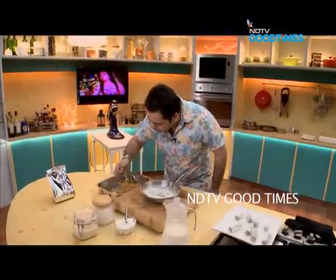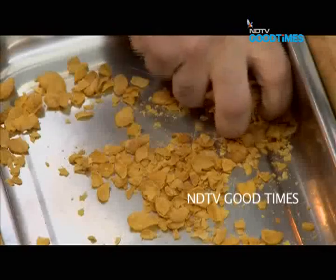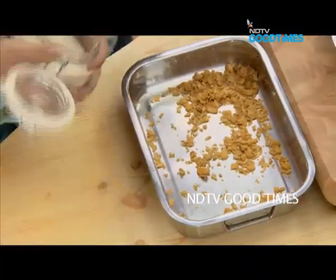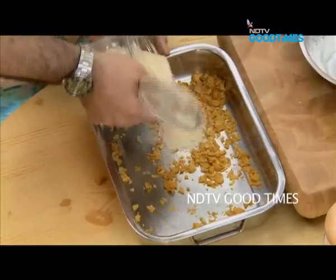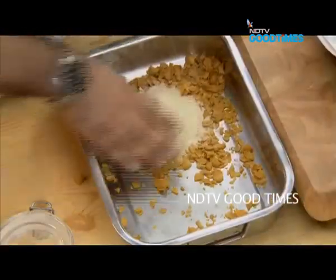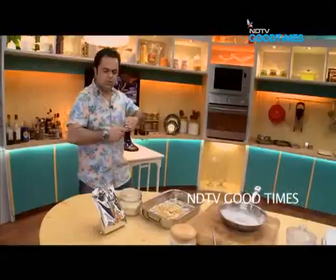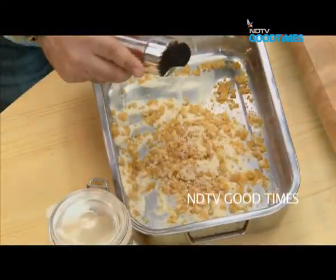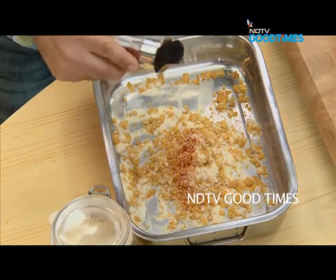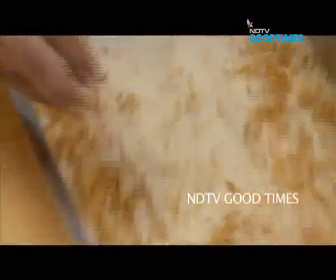I'm just going to lightly crush the cornflakes and add some breadcrumbs, mixing the cornflakes and breadcrumbs together. Then just a little touch of Kashmiri red chili powder — about a big pinch — and give it a mix.